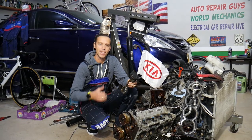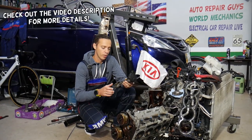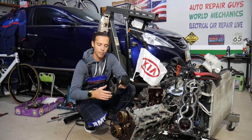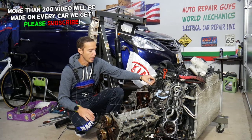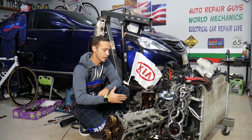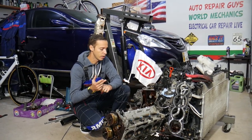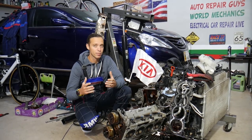Hey guys, welcome back to Auto Repair Guys. Thank you for watching and subscribing to the channel. Today will be a super helpful video for anyone who wants to know the symptoms of a bad rod bearing on Hyundai or Kia cars. This Hyundai/Kia engine actually threw a rod bearing, and from there it caused even more damage to the point that the engine is practically not rebuildable. We'll explain what causes rod bearing failure, how you can avoid it, and when to stop driving your car so you can rebuild the engine and spend way less money than replacing it.